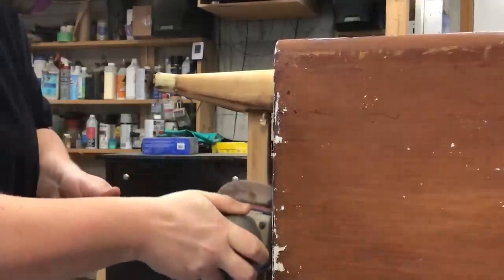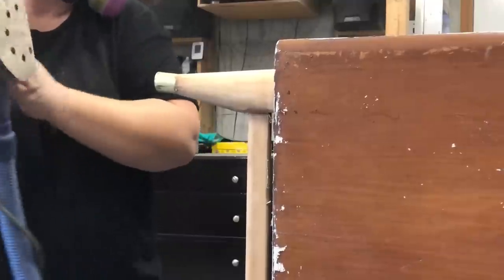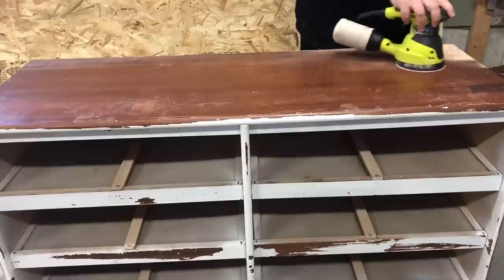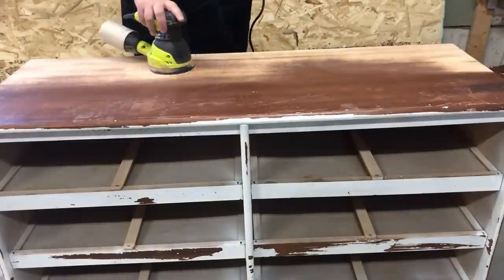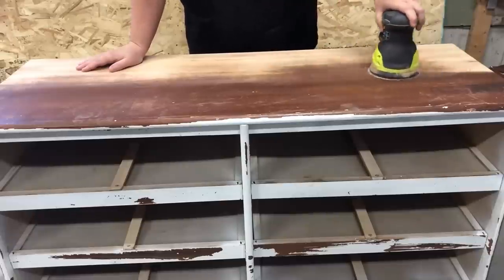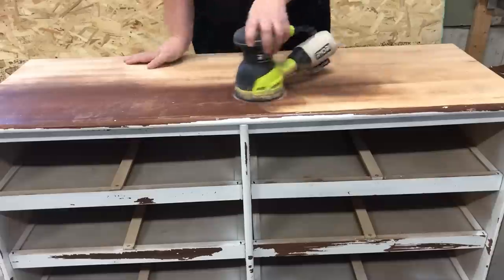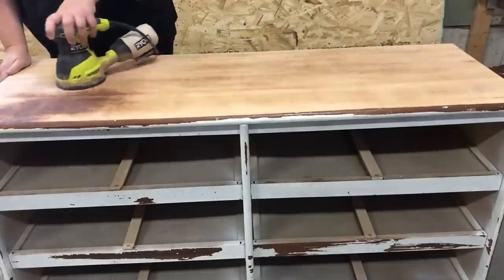When it was time to start sanding the large flat areas like the top and sides of this dresser, I decided to switch out to my five-inch random orbital sander, simply because it's a little bit bigger than my Surf Prep, so it's going to tackle these large flat areas a little faster. To remove what was left of the original finish and the stain on the wood, I started sanding with an 80-grit sandpaper. When you're working with a really coarse sandpaper like this, you want to let the machine do the work — make sure that you're moving it back and forth really slowly and in the direction of the wood grain.